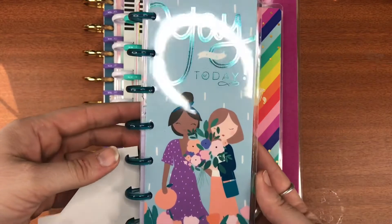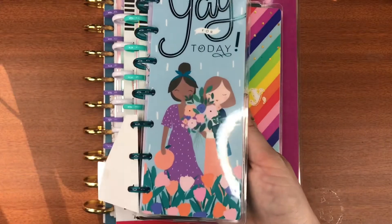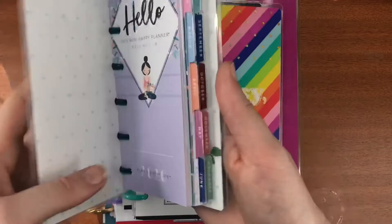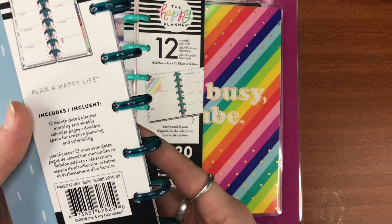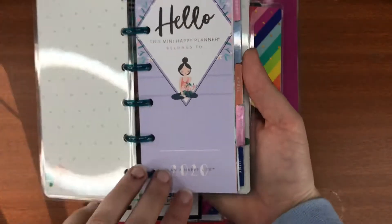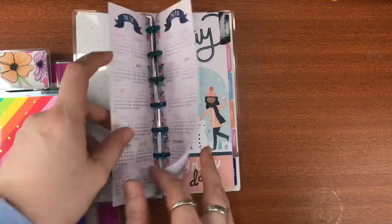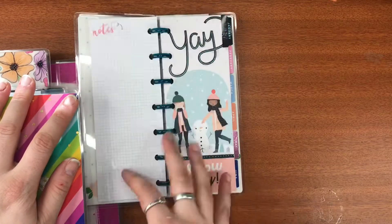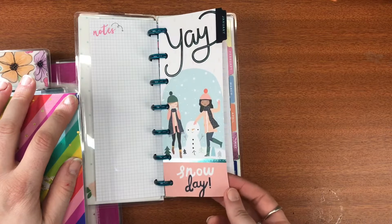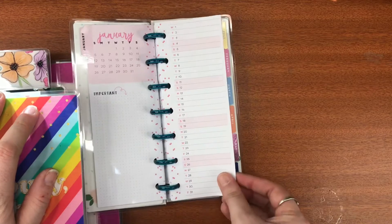I'm pretty sure I got all of those sticker books marked down as well. Then lastly I got some marked down planners. This one is a Skinny Mini — how cute is it! It's so tiny. I love the idea of using it as my on-the-go planner or for lists. I have so many ideas. I think it might be the Squad one but I'm not exactly sure — it's just so cute.